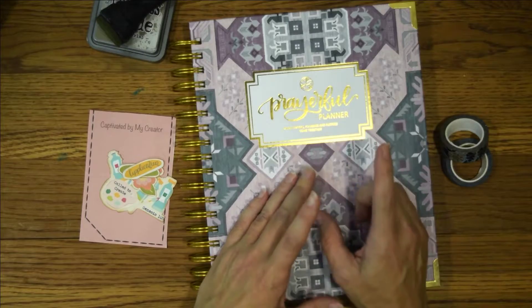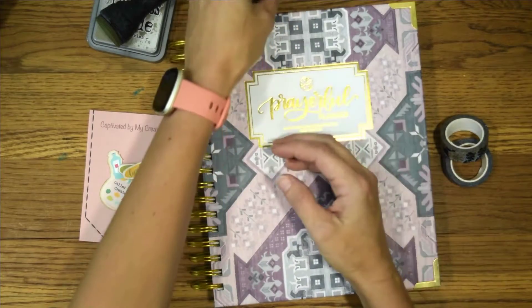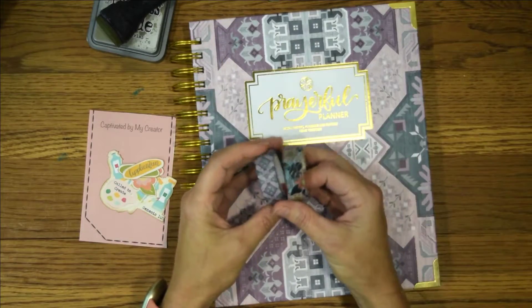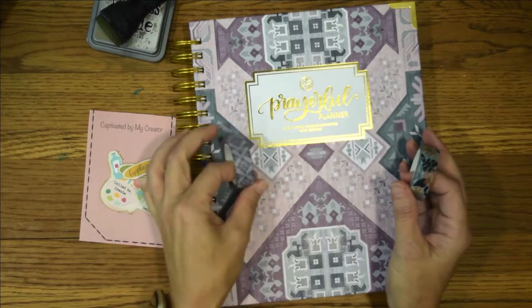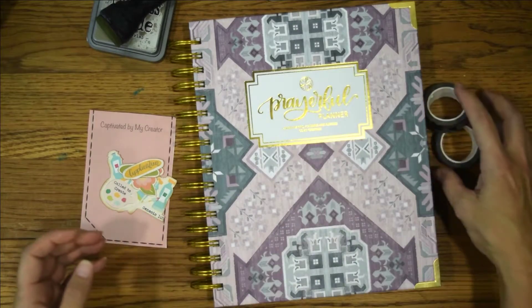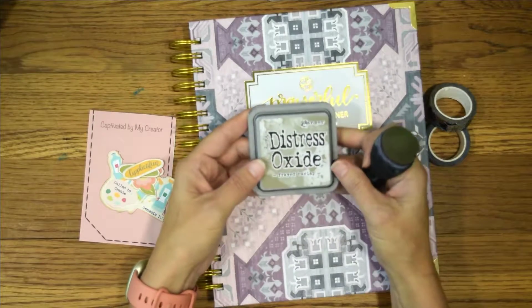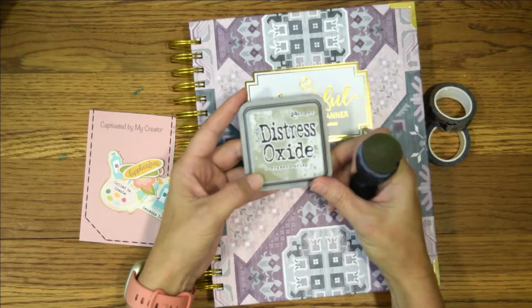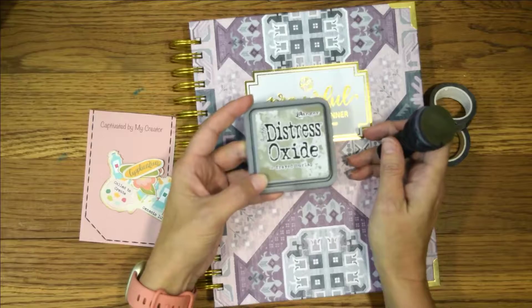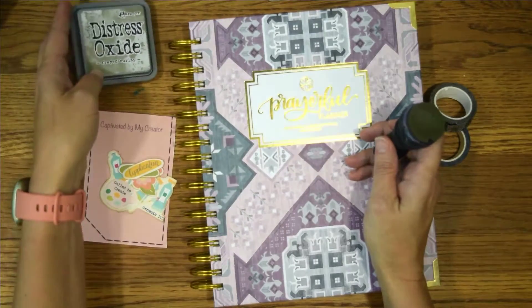Today I will be using this. I will also be using my art glitter glue, some of their washi tape that matches the planner — I think we'll be using this one — and then I am using my ever-favorite frayed burlap distress oxide because I love it. It's my favorite.